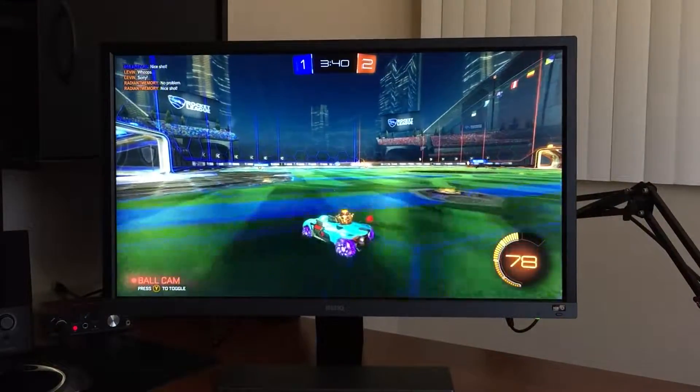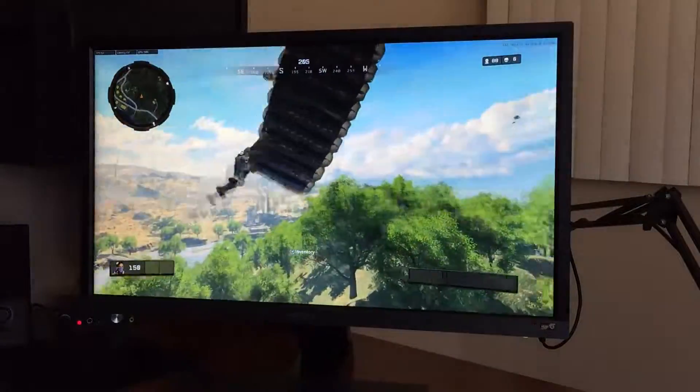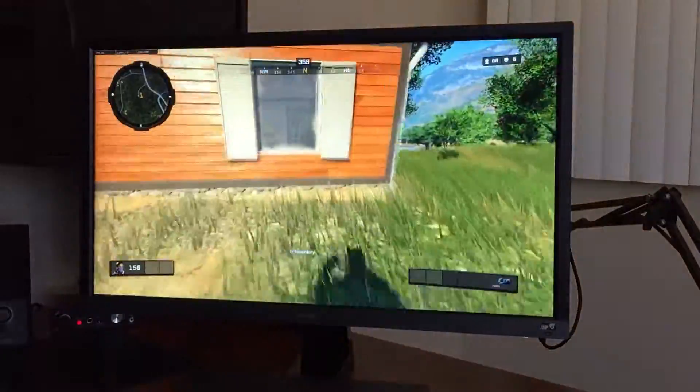But how is gaming on this monitor? Well, this is my first experience with HDR to be honest, and it does push out some exceptional color vibrancy, especially for only having a 72% color gamut. Games look great and there's minimal input lag while playing.